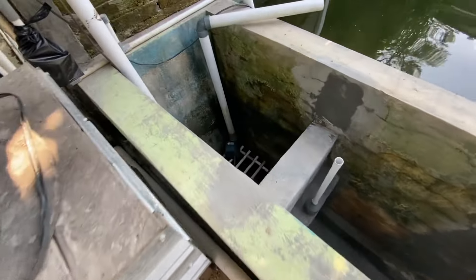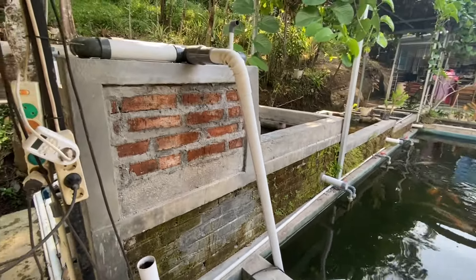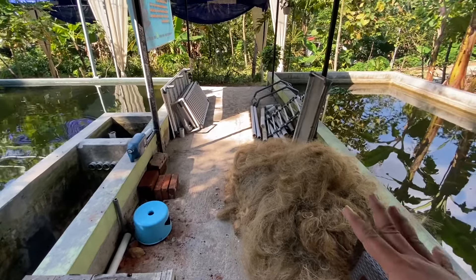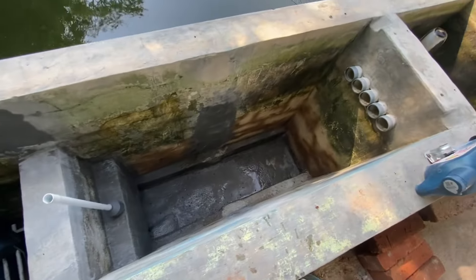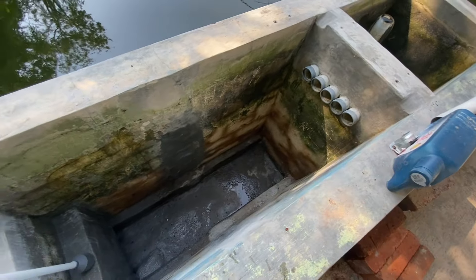Di bawahnya ada media filter dan air menuju ke bawah. Di sana ada gorong-gorong menuju ke chamber pompa. Nanti saya pasang 2 pompa dan dinyalakan semuanya. Sekarang langsung saya pasang media filter jaring nelayan, tatakan, kemudian sieve filter yang baru, kemudian penutupnya. Nanti sprayer-nya juga tetap masih digunakan.